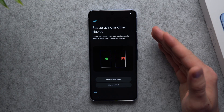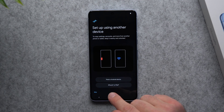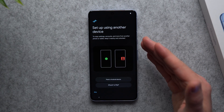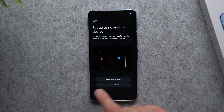This screen is going to ask you if you want to transfer any of your data from your old device to your new Pixel 8. So if you have an old Pixel, Android phone, iPhone, or iPad you can transfer all of your data over. I'm going to make a separate video about how to transfer data to your new Pixel device, so I'm just going to set up a clean device from scratch and hit skip.